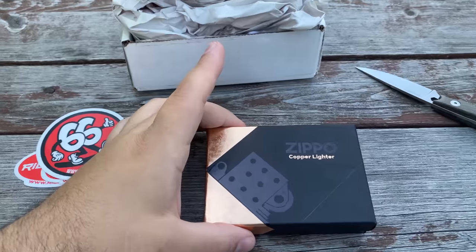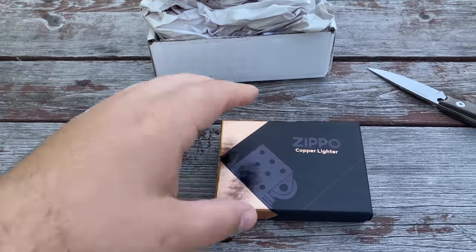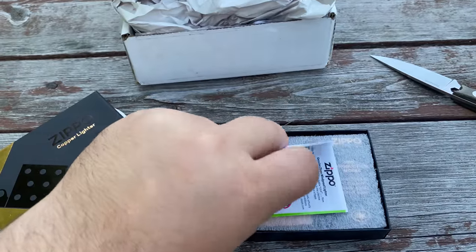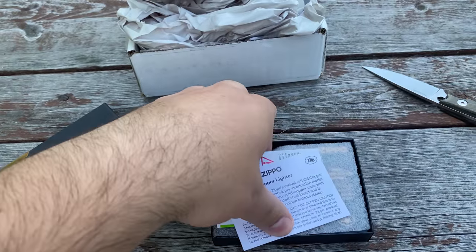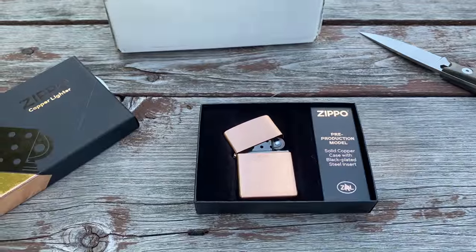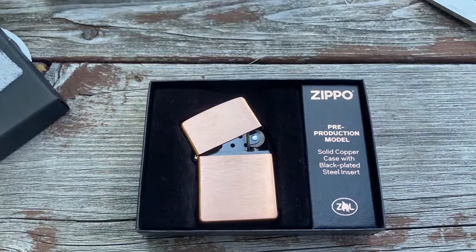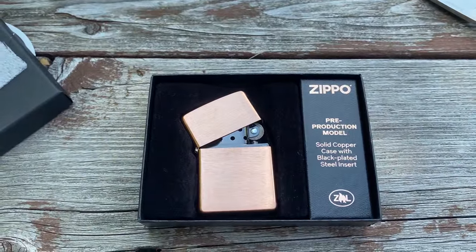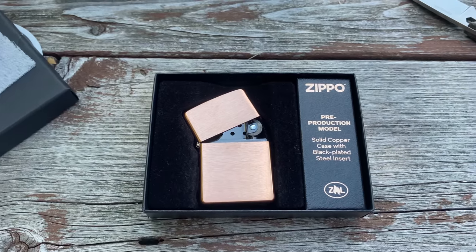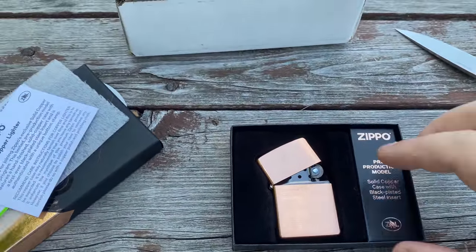Here's the big reveal — drum roll please. That was a little anti-climactic since there's other stuff covering it. Let's do it again. What is different about this? Zippo pre-production model, solid copper case with black plated steel insert. First of all, I like the presentation that it's like half open. That's super cool.